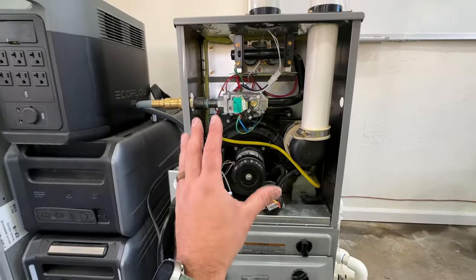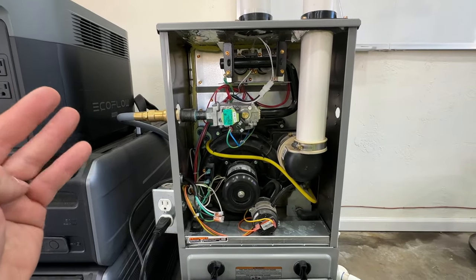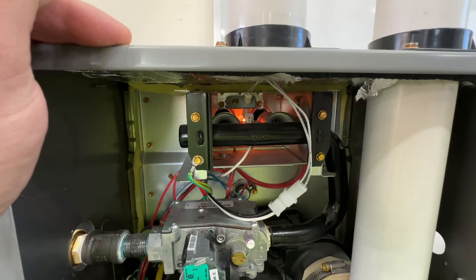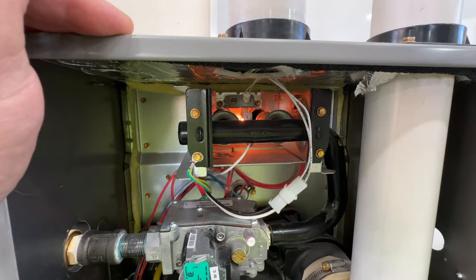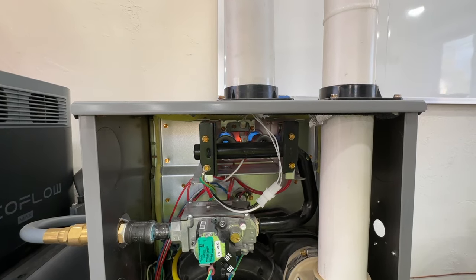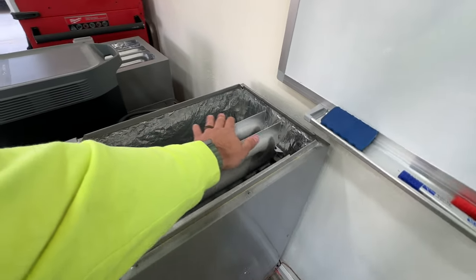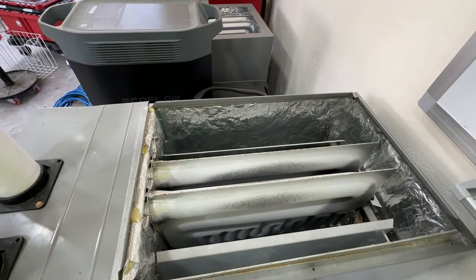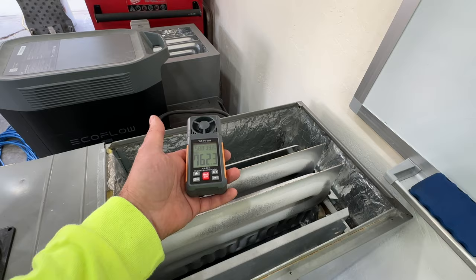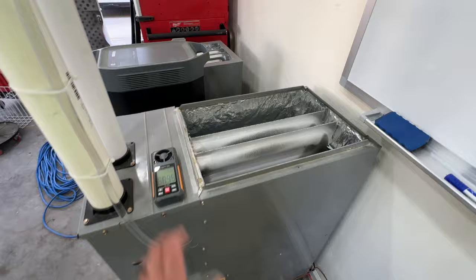Our inducer just kicked on — we're plugged in straight from the car generator. I'm going to show this fully firing up: gas burning, fan coming on, everything. The first thing you'll notice is the hot surface igniter glowing, and then we have ignition. After about 30 seconds our indoor fan comes on, preheats for about 30 seconds, and as you can see we've got about 700 to almost 800 CFM of air coming out nice and warm.